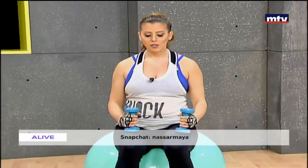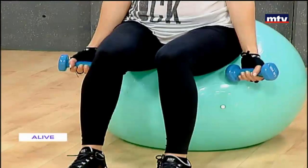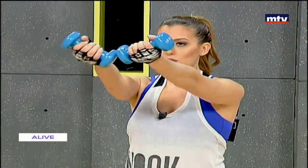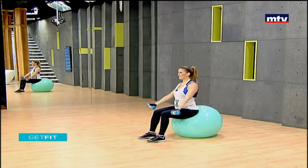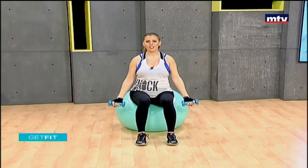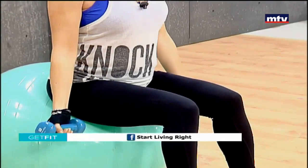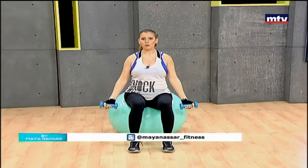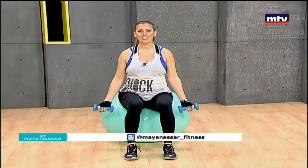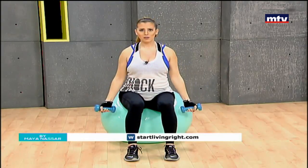Our next exercise is called B raises. Do this on a chair if you don't have a Swiss ball at home. Let your arms hang down by your sides, keep your back straight, and raise with a reverse grip. We're working a little bit of our chest, shoulders, and back. Keep your shoulders rolled back. Remember to do 15 at home. To see more episodes, check out my website startlivingright.com or startlivingright.net and my Facebook page called Start Living Right. Even if you are pregnant, it's very important to keep active. A pregnant woman does not need more than 300 to 500 extra calories a day.